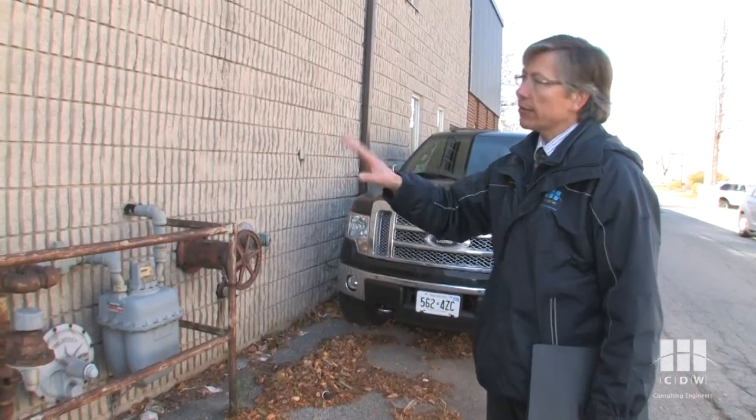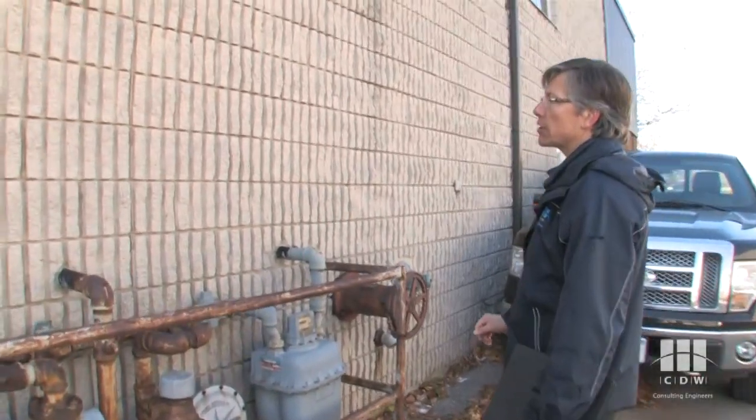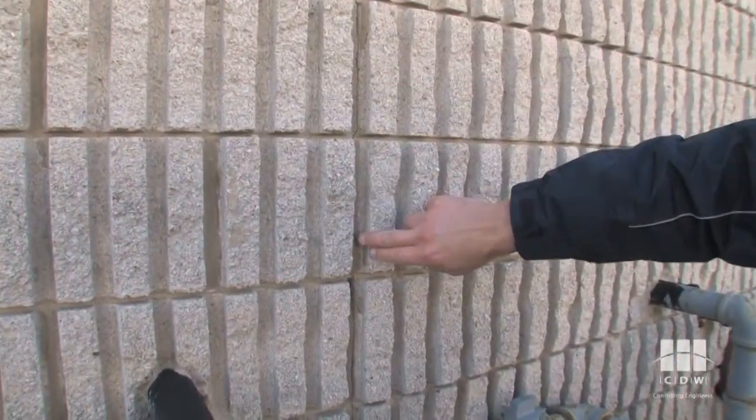This concrete block is very similar to other types of concrete block — it's hollow. What we look for in block walls on longer walls like this one is expansion joints, to make sure they've put expansion joints in to relieve the thermal stresses. We can see they do have an expansion joint running up here.